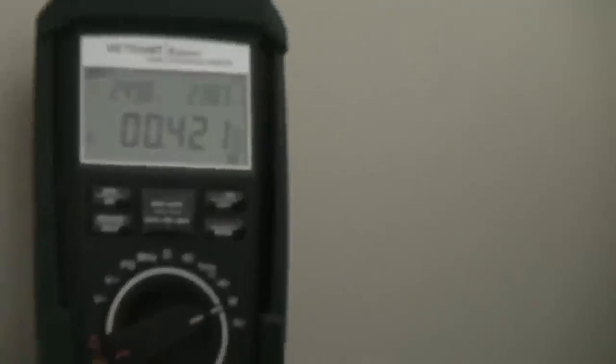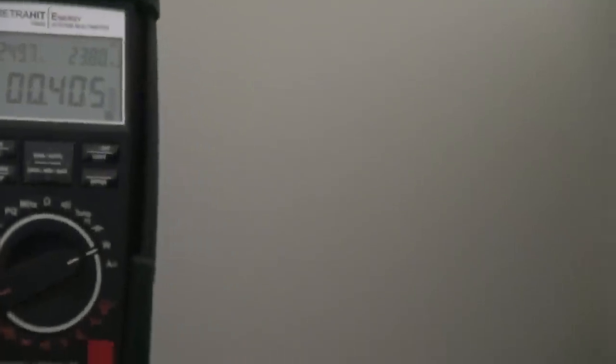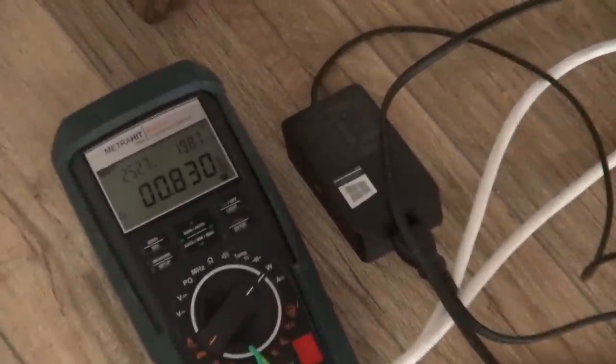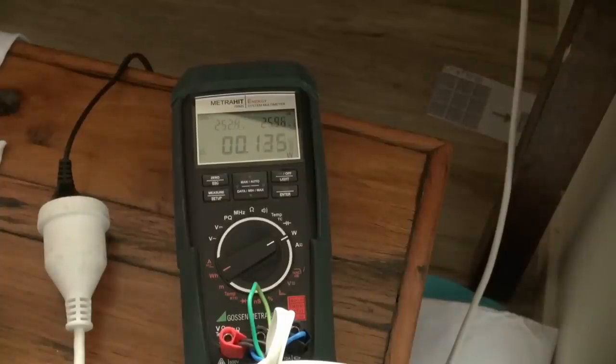The second Sony TV here — not too shabby — 0.4 watts. That's the genuine Sony power brick that came with it. Microsoft Surface Tablet here — 0.8 watts. Second Surface Tablet plug pack — but it's not actually plugged into the Surface — just the plug pack — 0.12 watts.